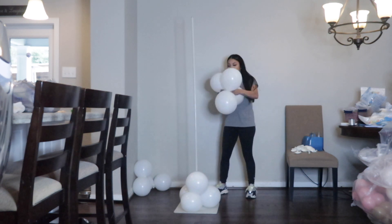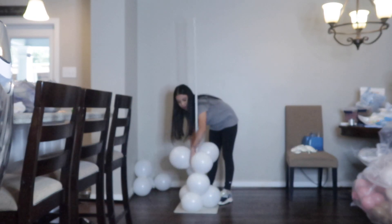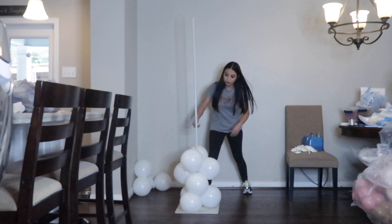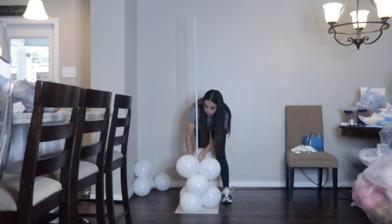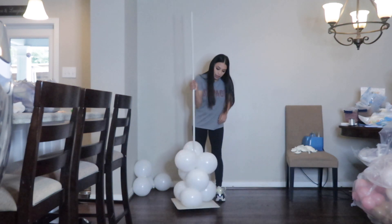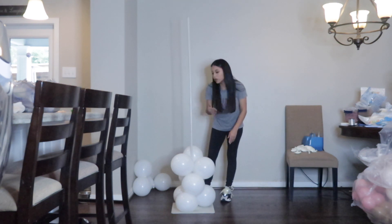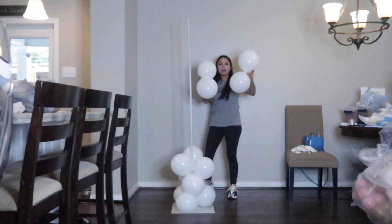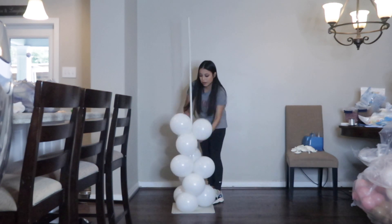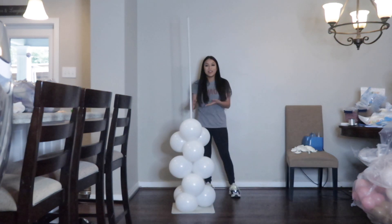I'm going to get another two and quad them up again by twisting them together, then stick it in and wrap around the pole just like that. I'm going to maneuver them a little bit so that the holes are filled, but turning it around you can see it's not perfectly uniform — and I'm also using fewer balloons.